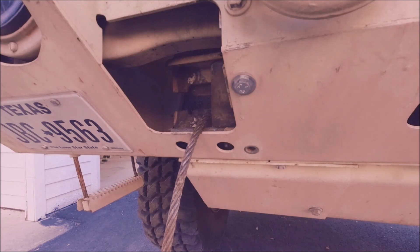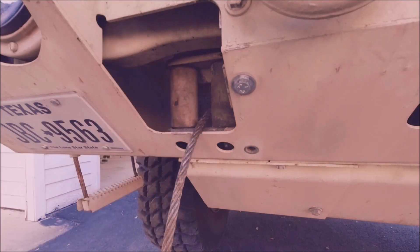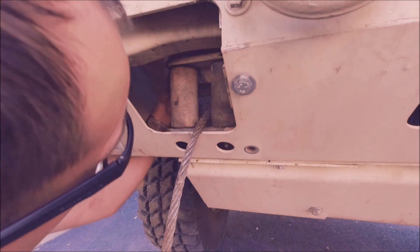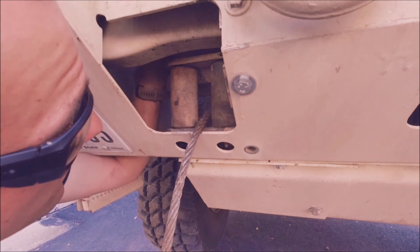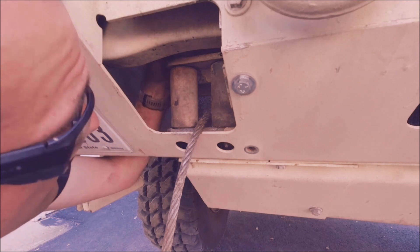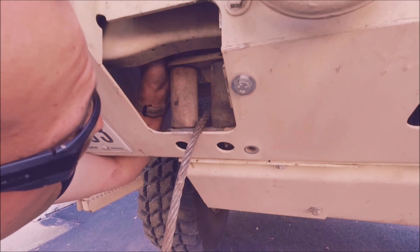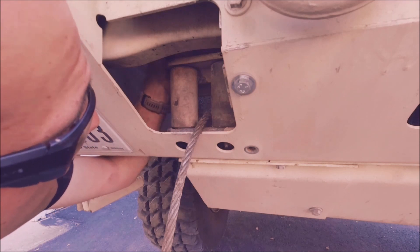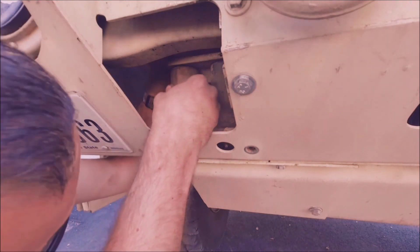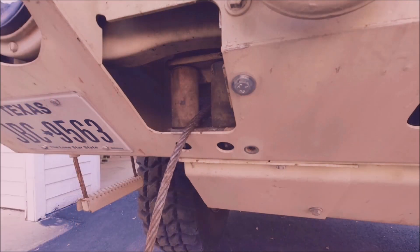I just finished routing the cable and everything through, and the last step is to just get this roller put back in place. I don't think it should be terribly hard to do. I actually hit it out by mistake. The winch can now be used out the front.